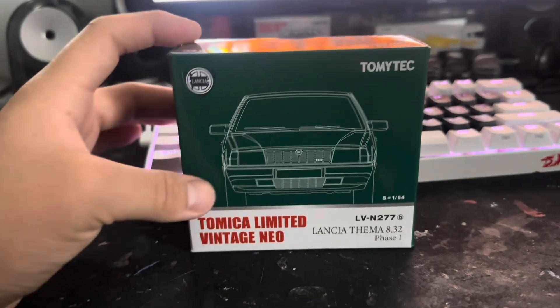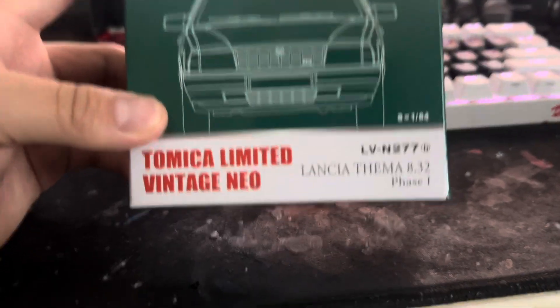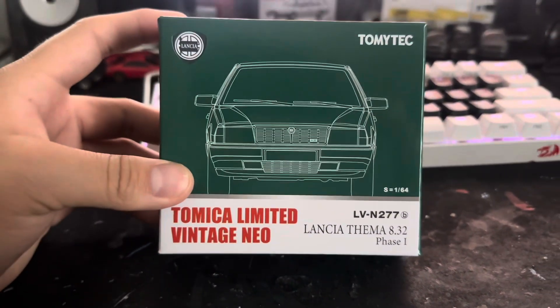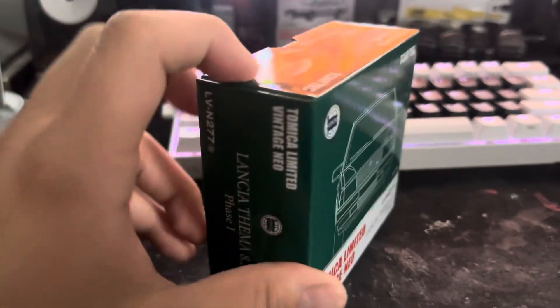So I have a new arrival. It's the Tomika Limited Vintage Lancia Tema 8.32 Phase 1. Very nice green. The box is good quality.